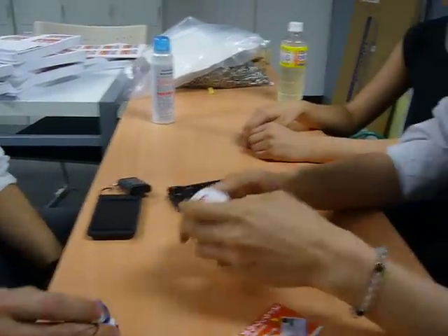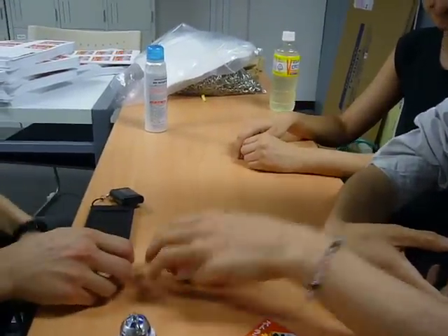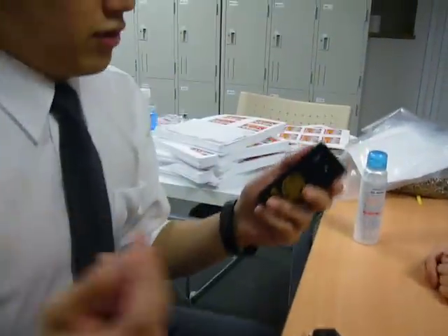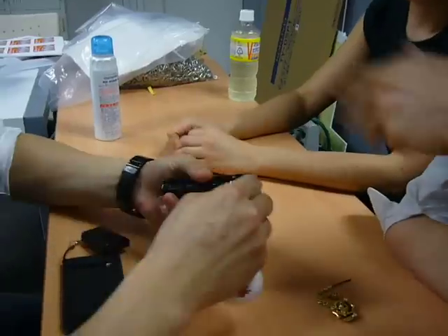By the way, I bought this but I don't know how to put this one to my cell phone. What is that? Cell phone charge? I don't know how to put this on either. I don't know what to do. I don't know how to do it.